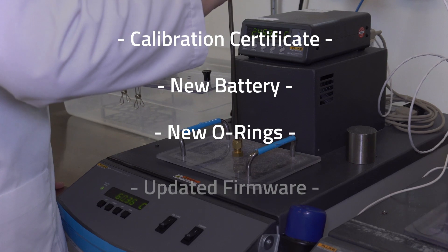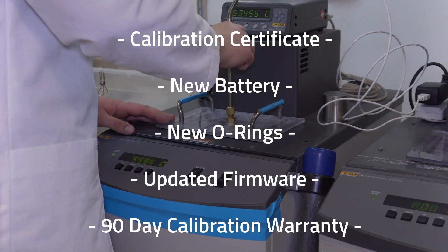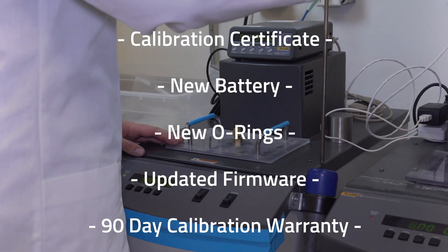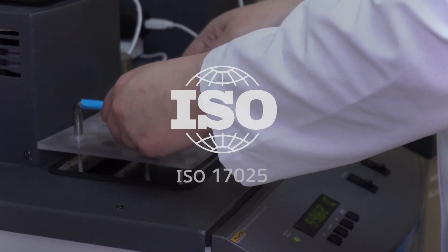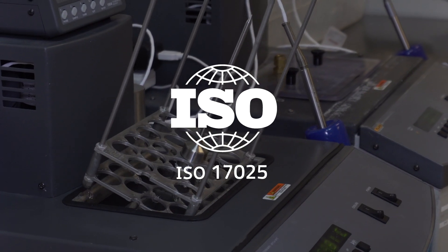You'll also receive a new battery, new o-rings, any available firmware updates for your device, and a 90-day calibration warranty. In addition to MatchTech loggers, we can also calibrate other loggers, thermometers, and gauges to ISO 17025 standards.